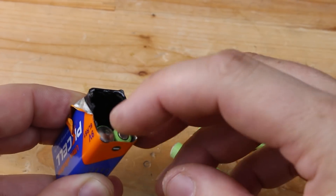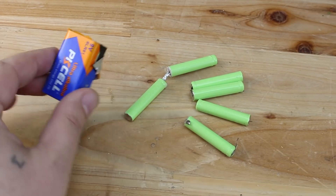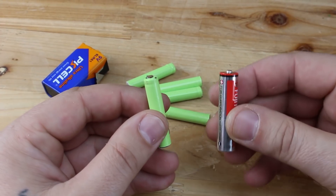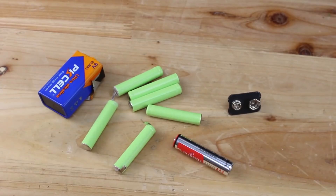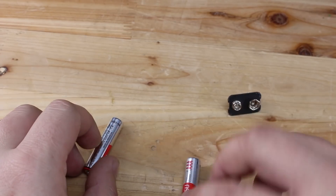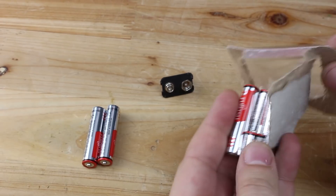The cheap 9V battery lasts very little time, and if you use them a lot, I suggest making your own 9V battery that will have more capacity and will last at least 4 times longer than a new alkaline battery. For this homemade 9V battery, I'm going to use 6 AAA alkaline batteries, connect all of them in series, and get a 9V battery with great capacity.